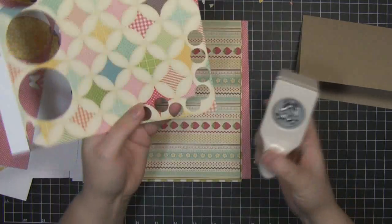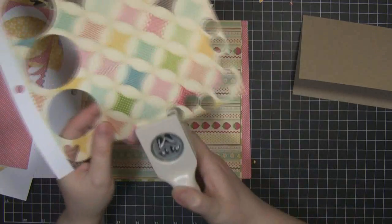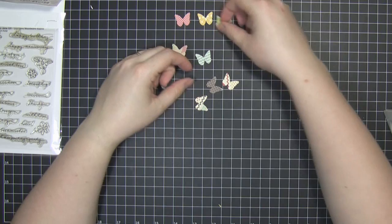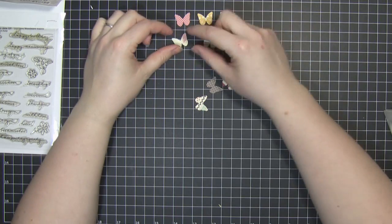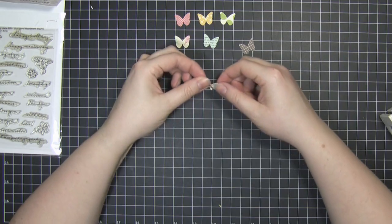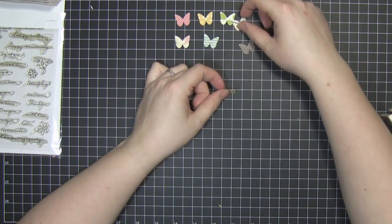They're really, really good. I think this pattern has to be my favourite in the whole set — it's just great. Once you've got your eight butterflies punched out you can just arrange them, and I'm doing that in two lines of four. I'm just going to lay them out vaguely how I want them.